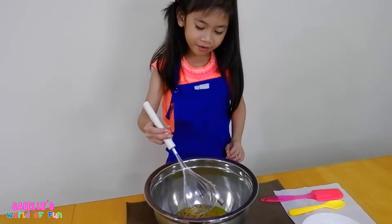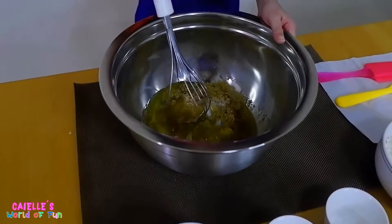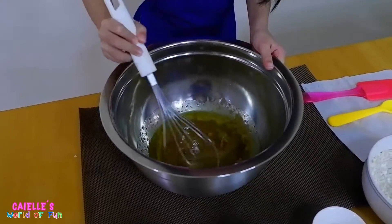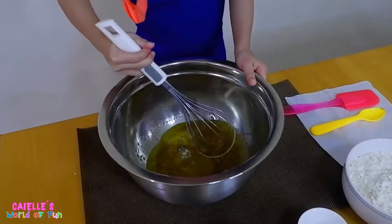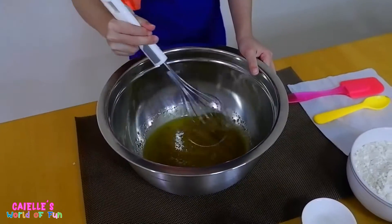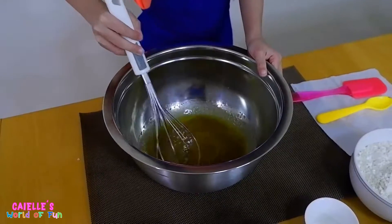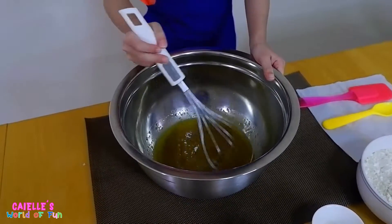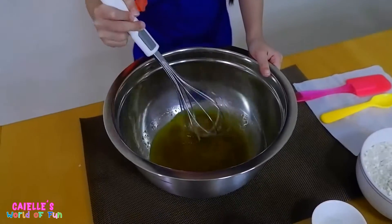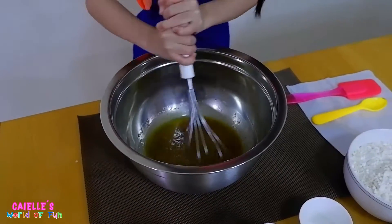Now that we added the vanilla extract, now we have to mix. It's pretty hard. Mix well. This isn't even looking like cookies yet. It's not complete yet, that's why — so you mix it well. I think the dough will be brown — why is it brown? It will change later. It smells good.